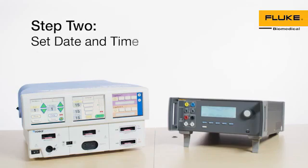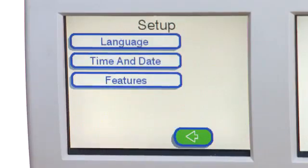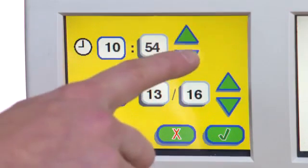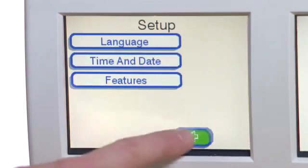Step 2: Set Date and Time. Touch the wrench icon. Select Setup. Select Time and Date. Adjust Time and Date and then press Enter. Select the Back button to return to the main menu.